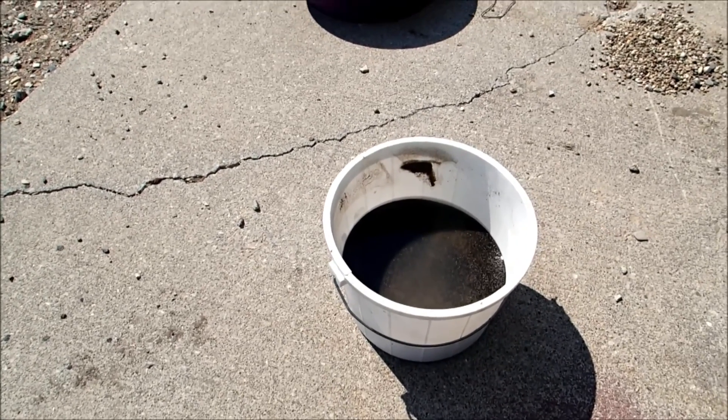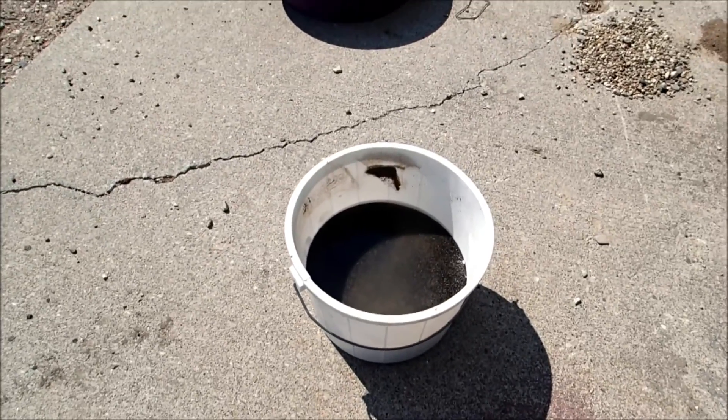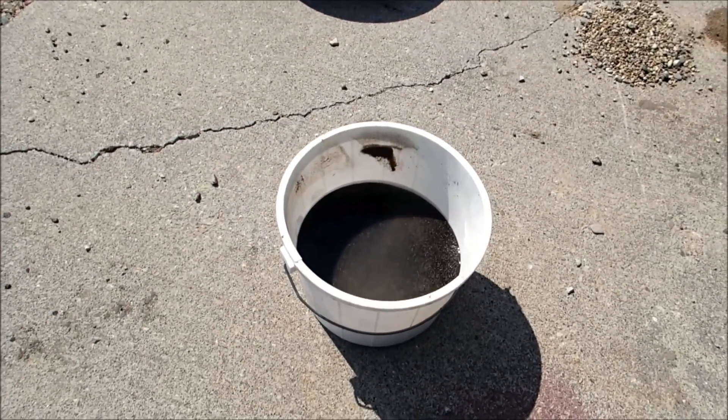Anyway, that's going to about do it for this for now. I'm going to get a pan and pan this stuff down and see how much tungsten we ended up with. See you in a bit.